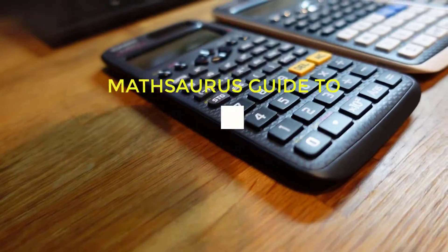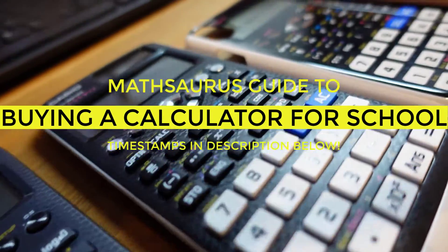Hi, this is Kevin from the Mathsaurus, and in this video we're going to talk about one of the questions that I get asked all the time, but especially at this time of year: which calculator should I buy for maths at school?